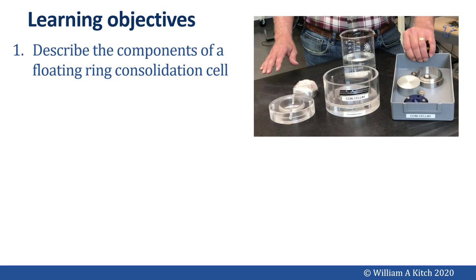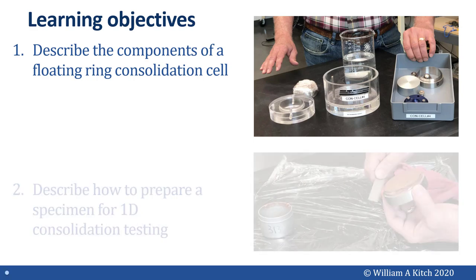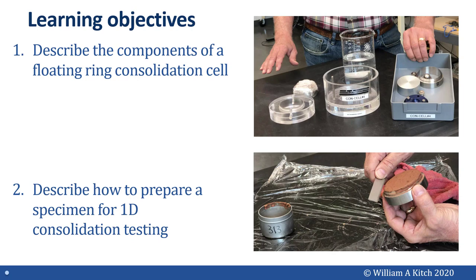Before we finish this webcast, let's review the learning objectives. The first objective was to describe the components of a floating ring consolidation cell — you should be able to do this now. The second learning objective was to describe how to prepare a specimen for 1D consolidation testing, and I hope you're able to do this now too.